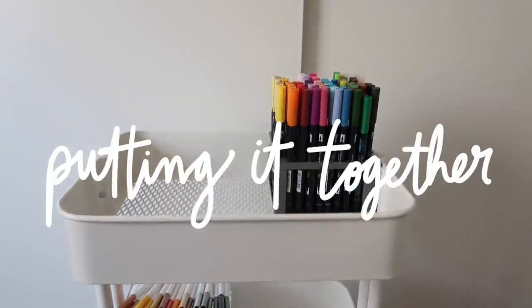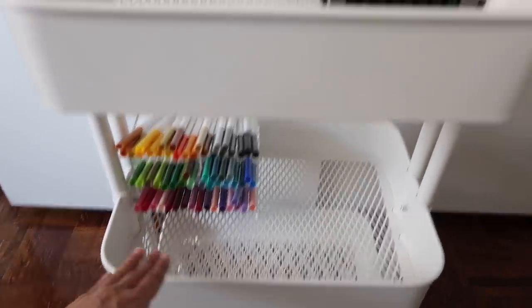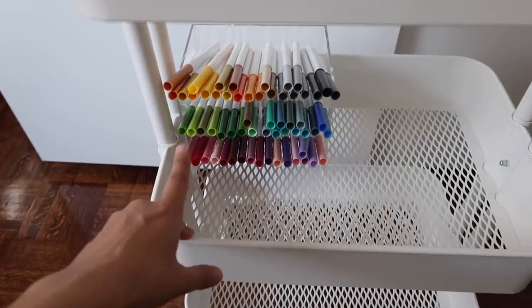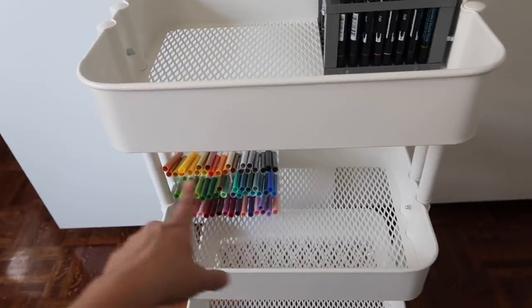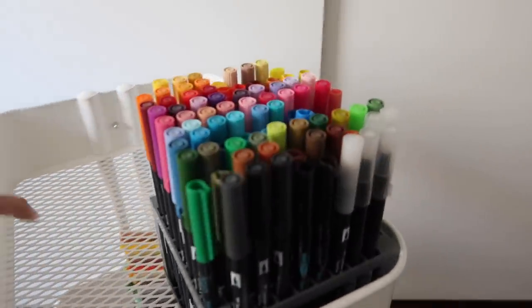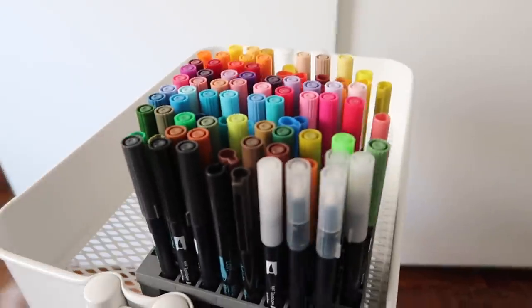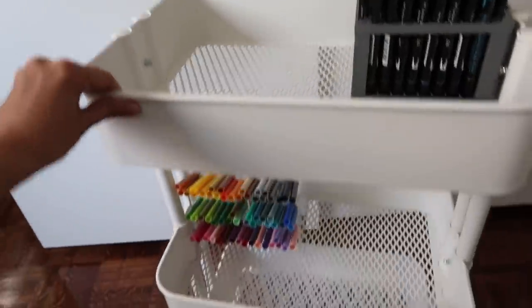The first two items are on the cart now. I've got Crayola super tips on the second shelf — they're easier to see from this angle, and you can see all the colors. The Tombows are on the top shelf; I feel like I need a bit more shifting-around ability to truly see all the colors with those.